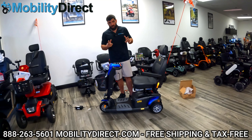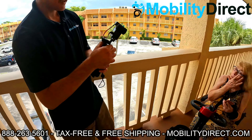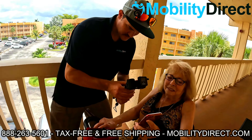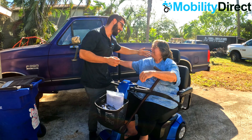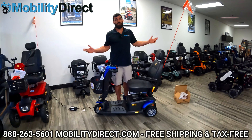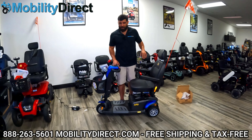Last but not least, the giveaway: once a month we give away a mobility scooter or power wheelchair to a random subscriber. All you have to do is subscribe and leave a comment — if you comment and you're subscribed, we can potentially pick you to win a free mobility scooter. That's it — it's free, there's nothing to it. So what are you waiting for? Hit that subscribe button and we'll see you next time folks. Have a great day.